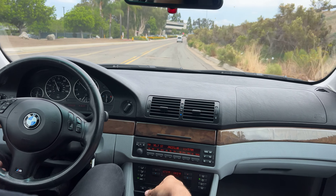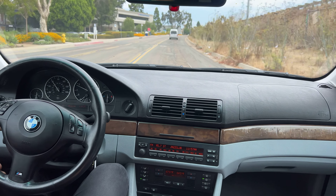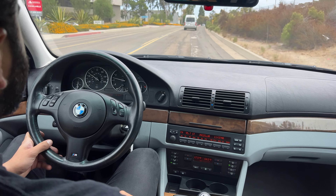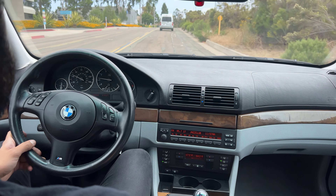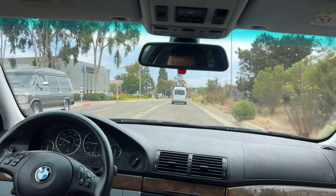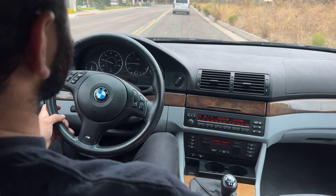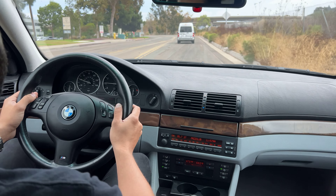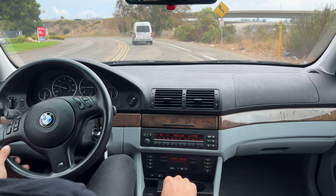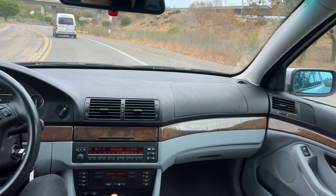Going through the gears, everything's smooth, there's no grinding or anything abnormal. The suspension feels great, absorbing the bumps very well. It's a fairly bumpy road here but it still feels nice and solid — doesn't feel loose, no knocking or weird noises. It's still nice and tight. It feels actually very good to drive.